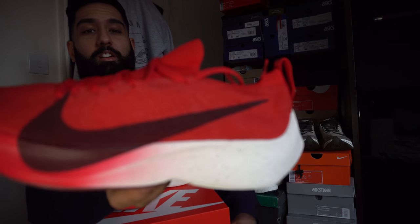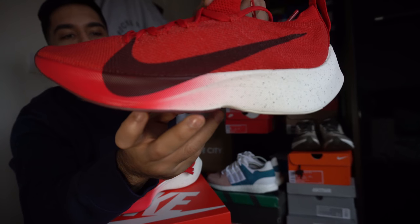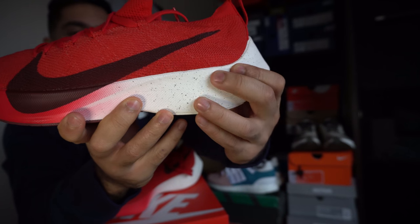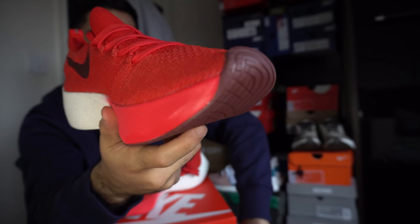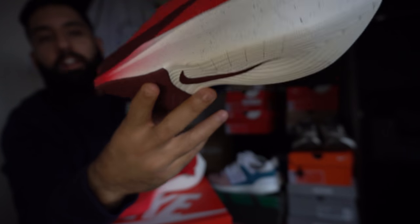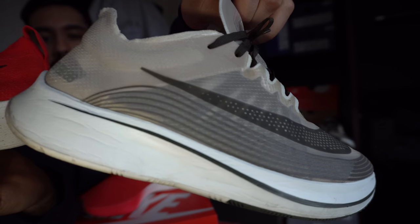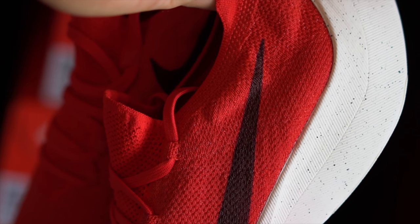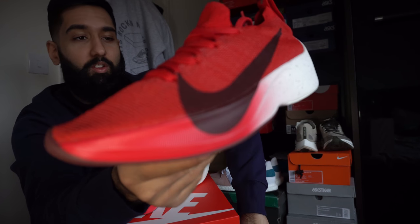Comfort-wise, I prefer these a lot more to the Epic React. I think it might be due to that super huge chunk of React technology in the heel that absorbs a lot of your weight when walking or running, which is possibly why these are so comfortable. I can go so far as to say they're better than the Zoom Fly, which I live by - I've worn the crap out of those. I've got the Off-White pair too, and these top both of those. These top Boost, they top every other pair I've worn to be honest.